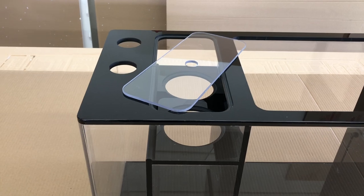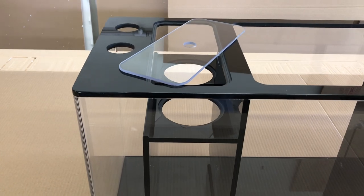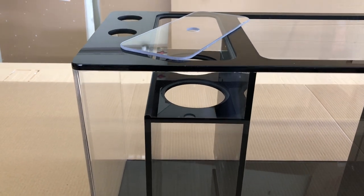Not only does the brace provide extra support, it also greatly reduces the amount of water that evaporates when used along with the flush polycarbonate shatterproof lids.